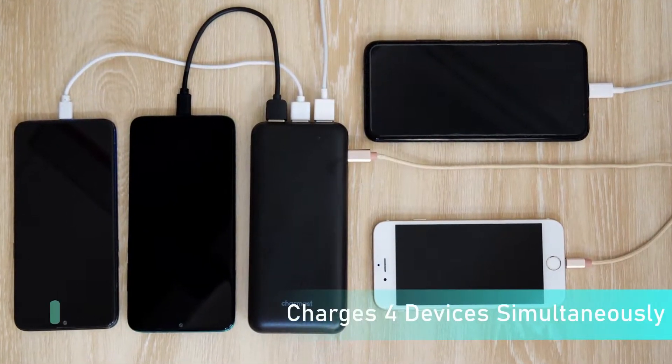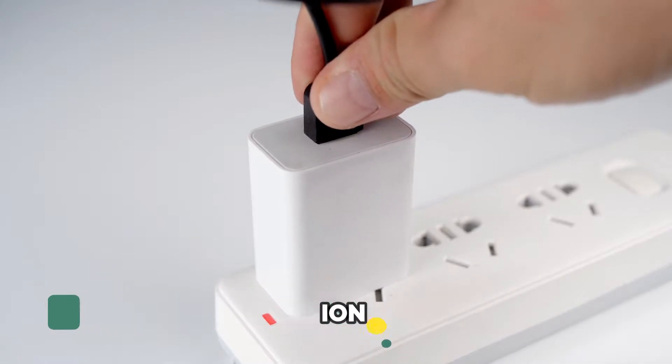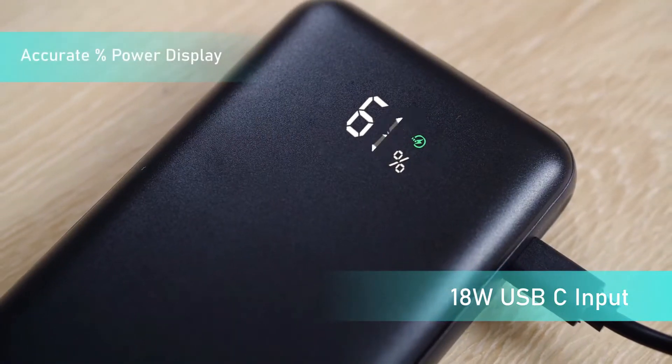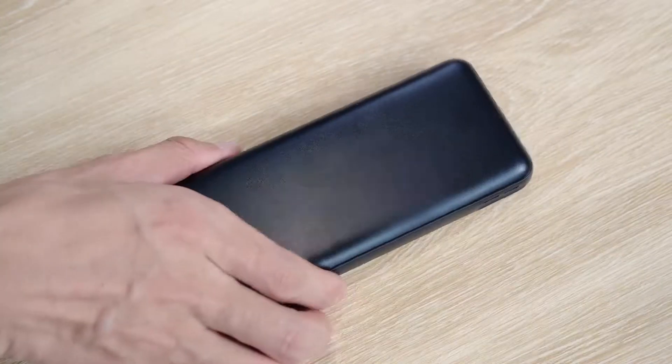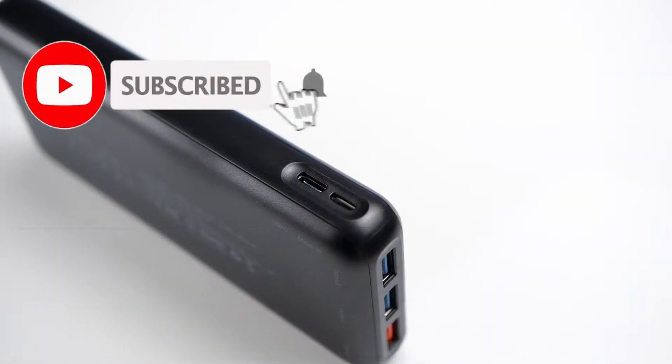As usual, links in the description below — we have the links to all the Nintendo Switch Portable Chargers mentioned in this video. Make sure you stick till the end, because here you get the best and latest Nintendo Switch Portable Chargers. Be sure to subscribe for new content and drop a like below.